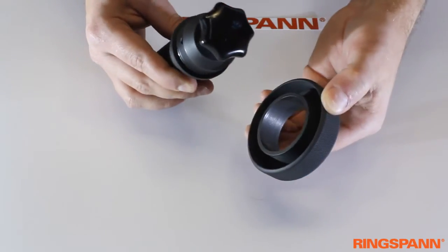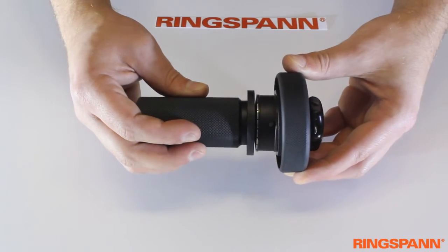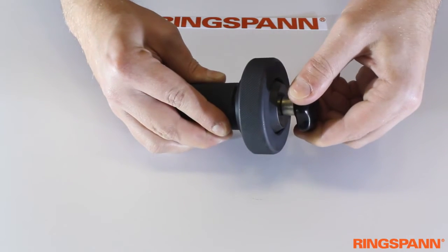The ring is here to simulate the hub in your application. We put it on the shaft together with the Stardisk. Now we can clamp the hub on the shaft by turning the wheel.